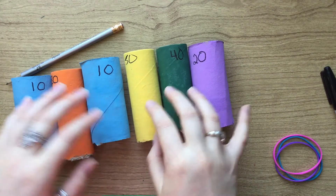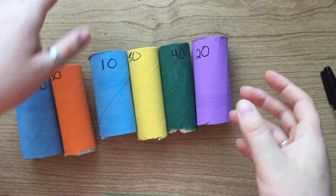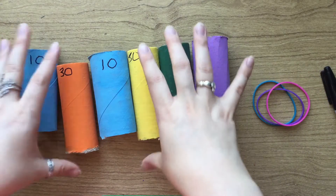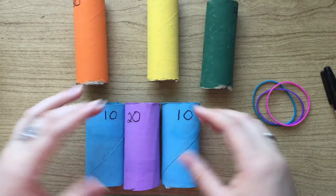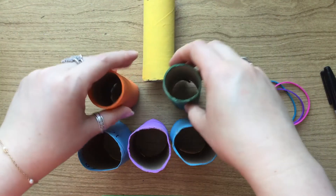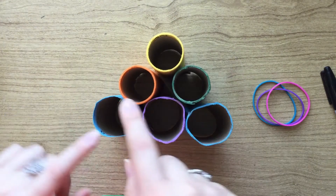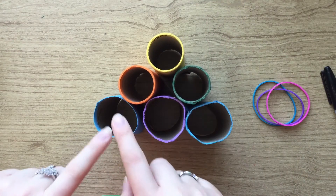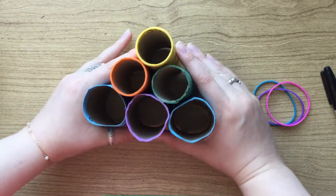So once you're done marking down how much each of them is worth, you're going to put them together so that they hold as one game. Take your three elastic bands. The final formation is going to be a triangle like this. Put an elastic band around the front ones, one around these three, and one around these three, and then they should all hold together as one unit.